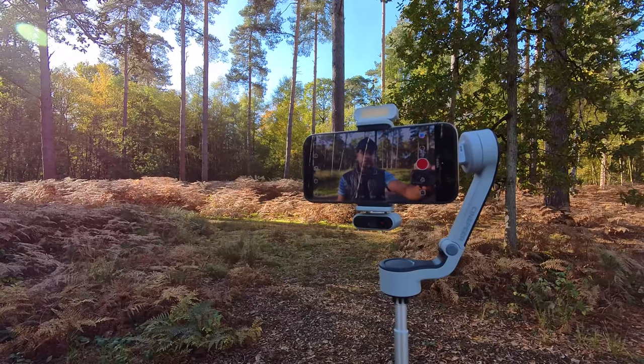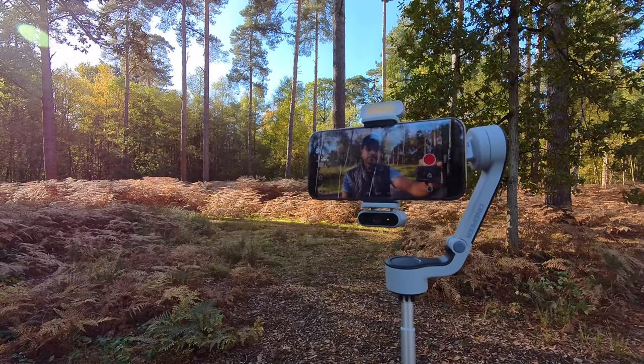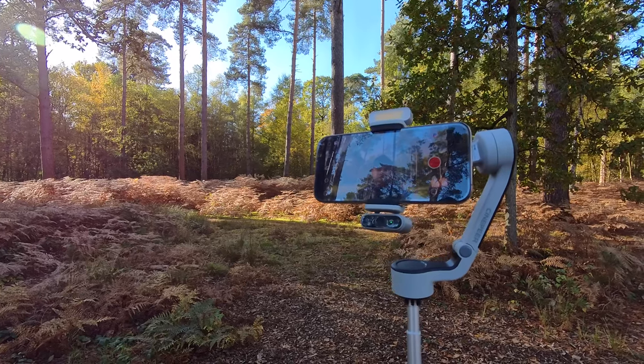Hey Cami, start tracking. Hey Cami, start recording.